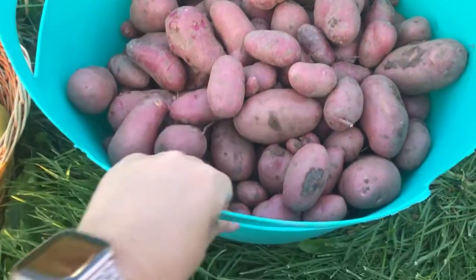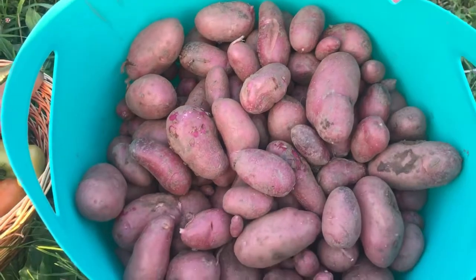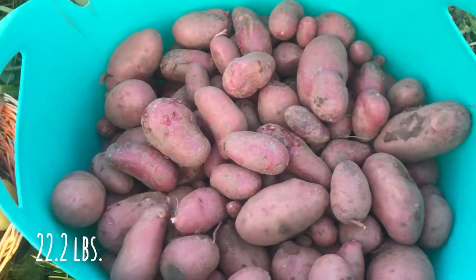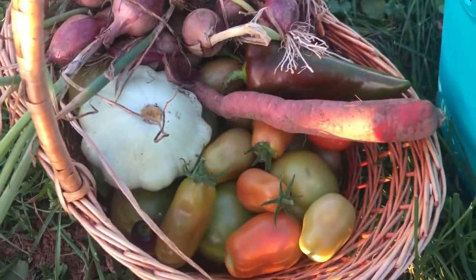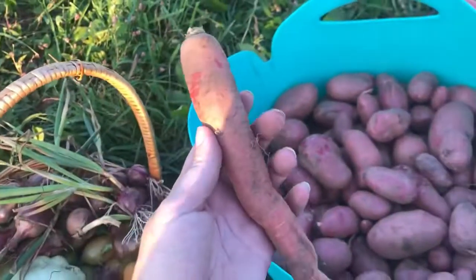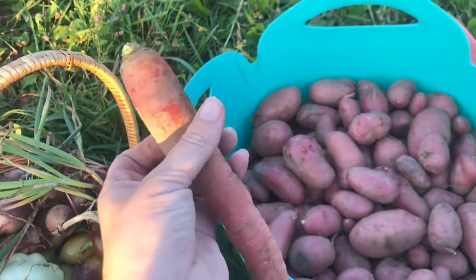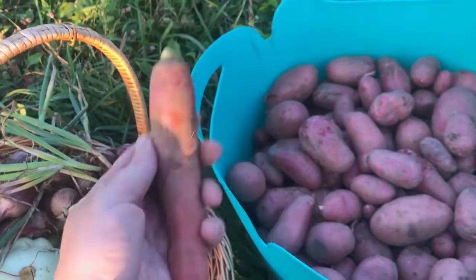Here's our final potato harvest — this is quite heavy. I'll try to weigh it when we get home; I'm guessing it's at least 20 pounds. We also picked some other stuff. I got some tomatoes that were starting to blush. I pulled a test carrot — this is the best carrot I've pulled so far this year. The ones at home are a lot smaller than this and these were planted later, so that's awesome.